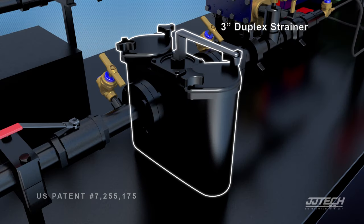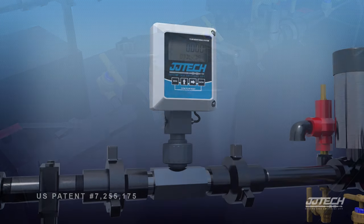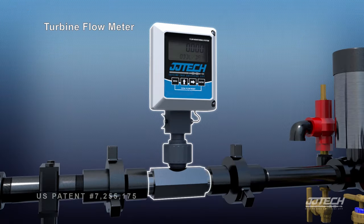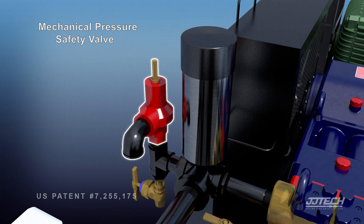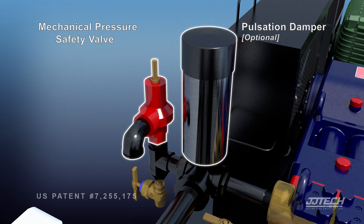The duplex strainer allows for cleaning of the baskets without interrupting production. A flow meter on the discharge confirms the pump fluid rate. A mechanical pressure safety valve and pulsation damper is available as well.